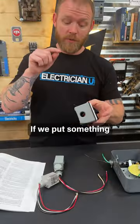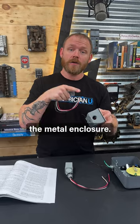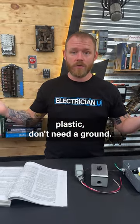It is for things that are metal. If we put something that is not metal inside of a metal enclosure, we do have to ground the metal enclosure. But if it's in plastic and it's made of plastic, you don't need to ground it.